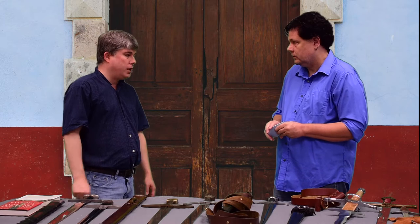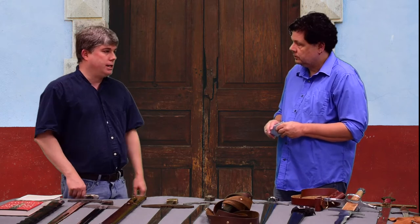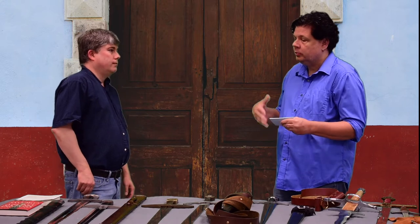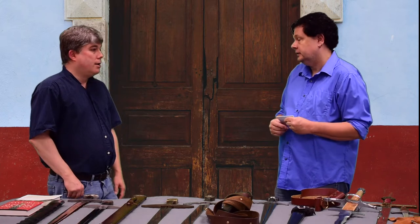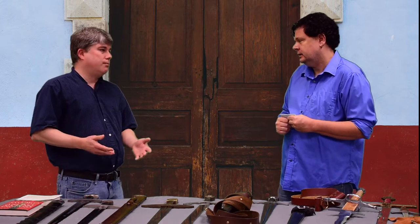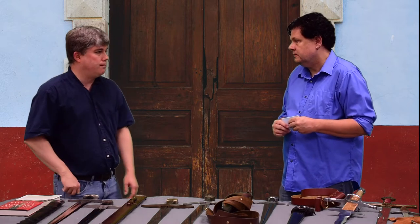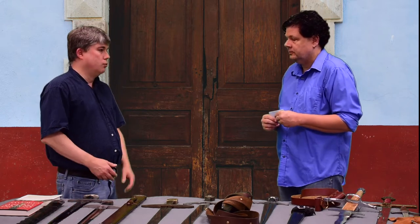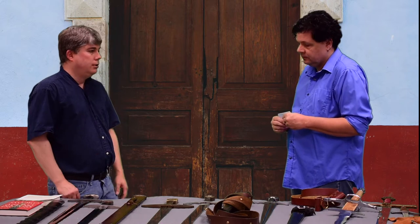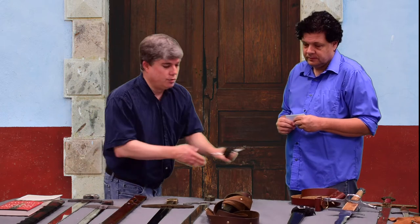Most medieval swords were custom made for the warrior that was going to wield them, so they're not heavy at all. You can swing them all day and not get tired. And that brings up another myth — what I like to call a myth-conception. You see the ubiquitous sword fighting in medieval movies, which is also not done, because these swords are tools basically. You don't want to mess up your tool, so they're not designed to do fencing.